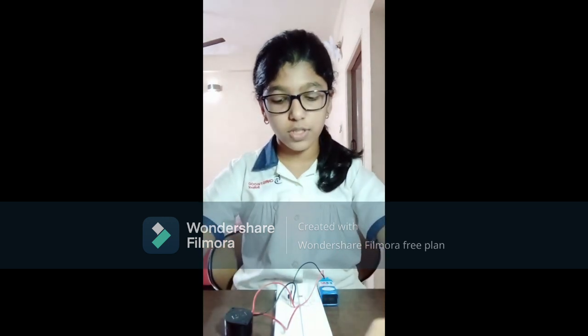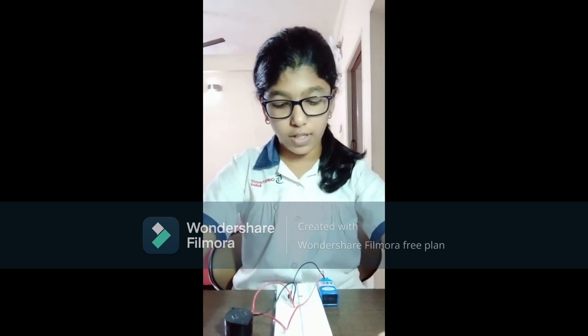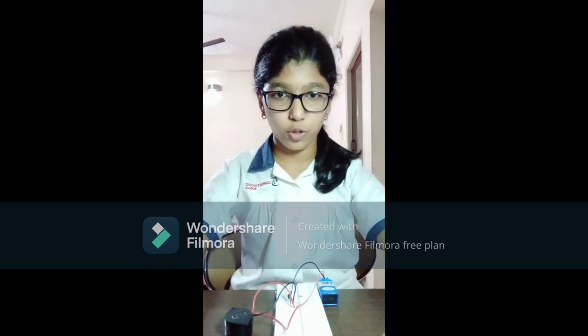In this project, I have used a buzzer, a bulb, a transistor, a resistor, two non-insulated wires, and a 9V battery.